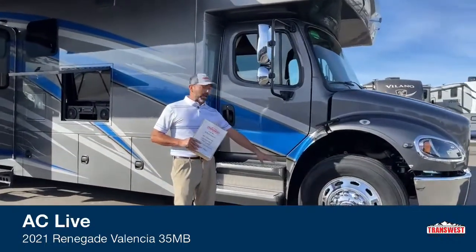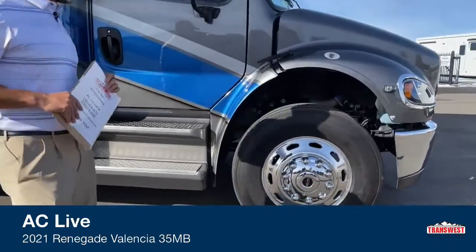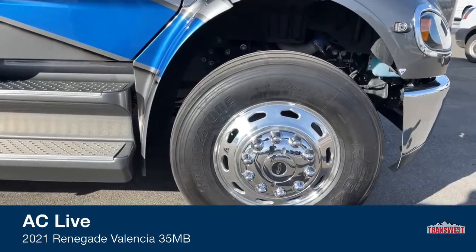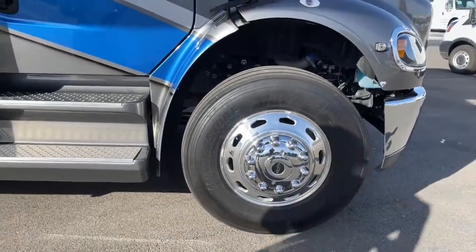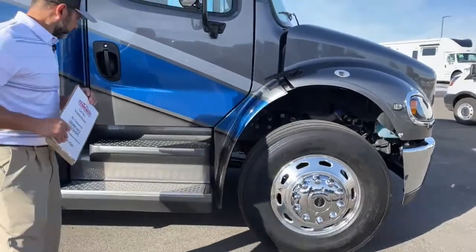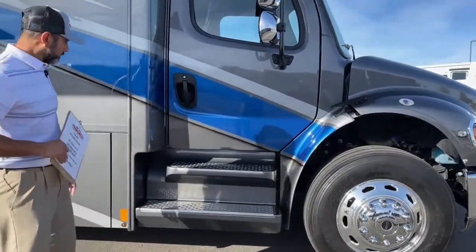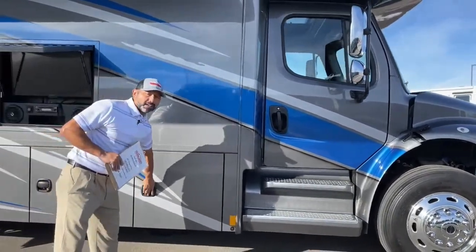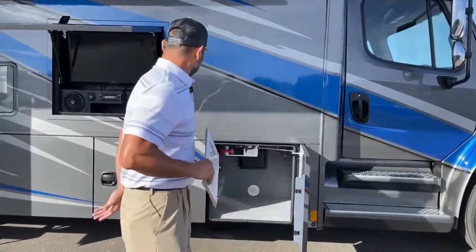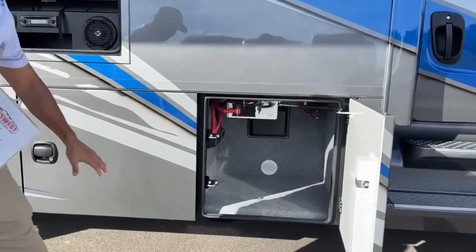This is going to have your Alcoa aluminum wheels — these are 22.5-inch wheels. It's got the Bridgestone 295-75 tires on it. You can see you've got a couple of nice steps going into either side. We've got the awning out.